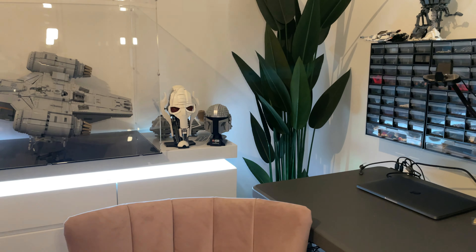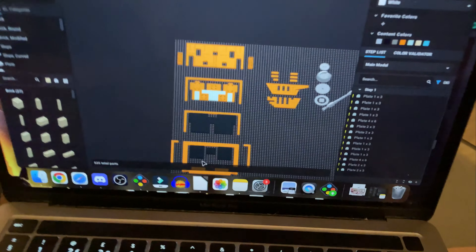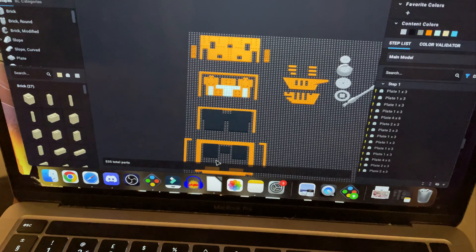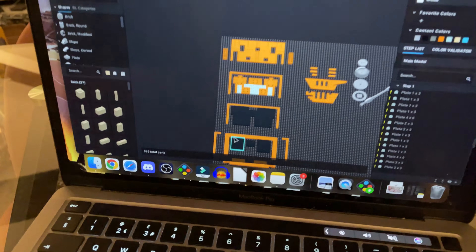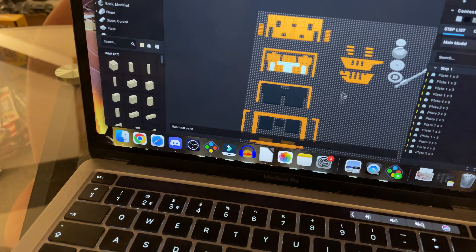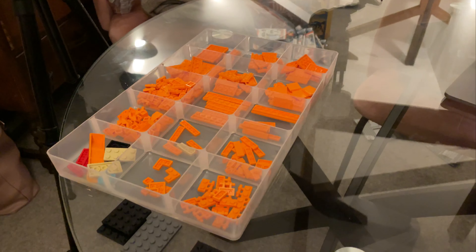That'll be the pieces. I've got all the pieces organised for the side panels and I've got the studio file open with all the different sections. I've done it layer by layer so I can just follow it one after the other and build these two sections up. I've got the camera set up so I can jump into the timelapse — let's get this built.